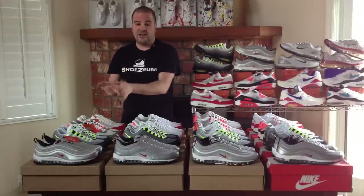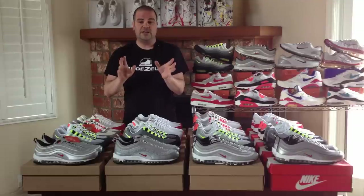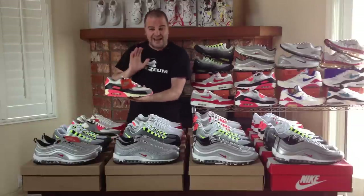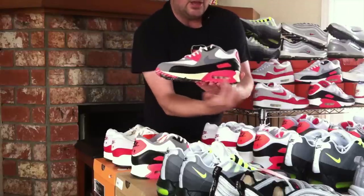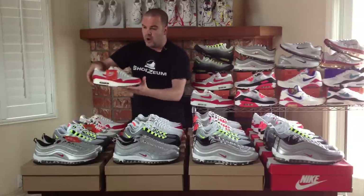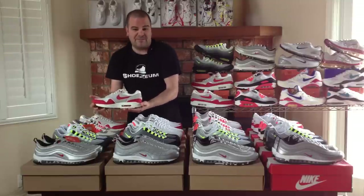Let's start out here with the OG pack. We've got the Air Max 1, 90, 95, and 97 in original colors, and these shoes were supposed to have sort of a vintage look to them. If you look at the Air Max 90, you'll notice that the midsole has this yellowing vintage look to it, and that was supposed to be the case for all of these shoes. And when you look at the Air Max 1, it's not yellow at all,